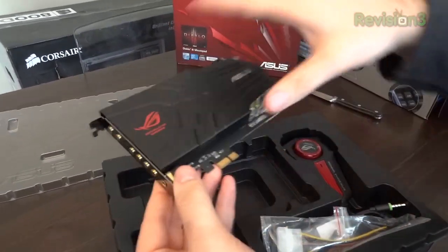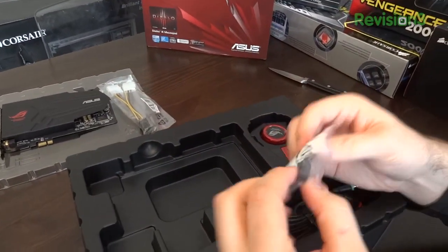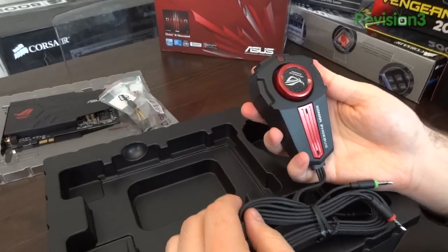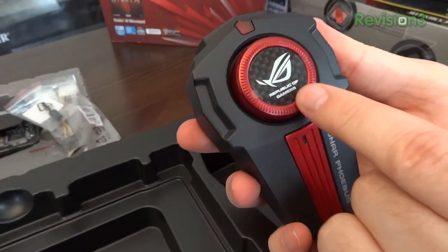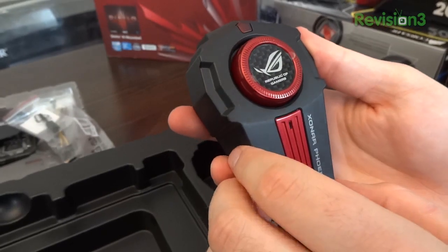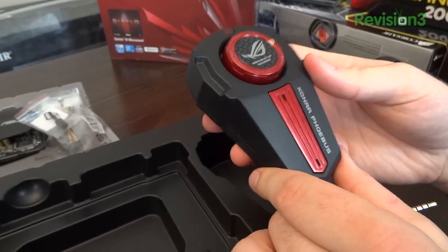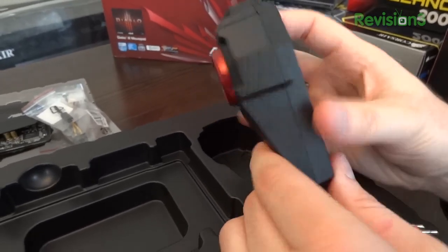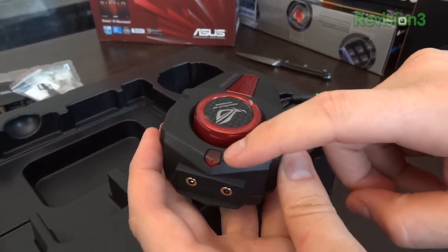We've also got the control module. It has some decent weight to it. Republic of Gamers is on the volume knob, which has a clicky feel, with that same carbon fiber look I saw on the Republic of Gamers Vulcan headset I recently unboxed — they're carrying the same design strategy across multiple ROG products. Here's the microphone array I mentioned, which can be used to speak directly into or work as a noise cancellation system when using a gaming headset. On this side you've got your headphone out, mic in, and an indicator LED.